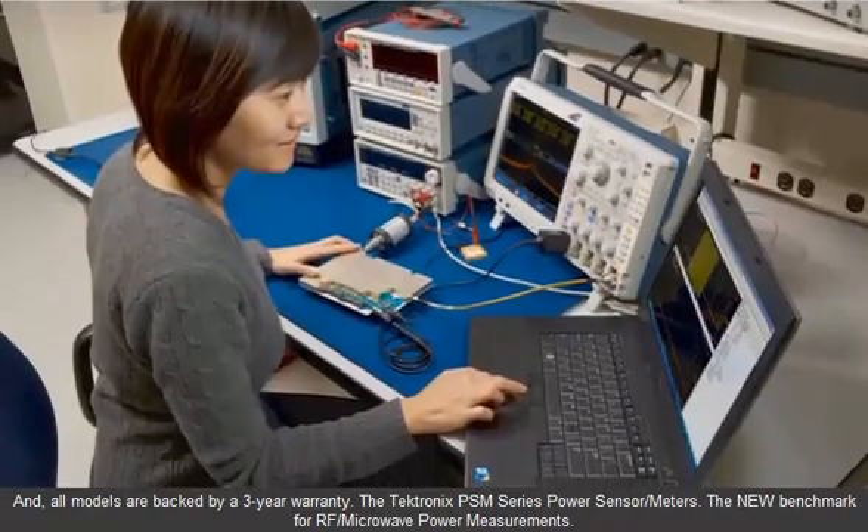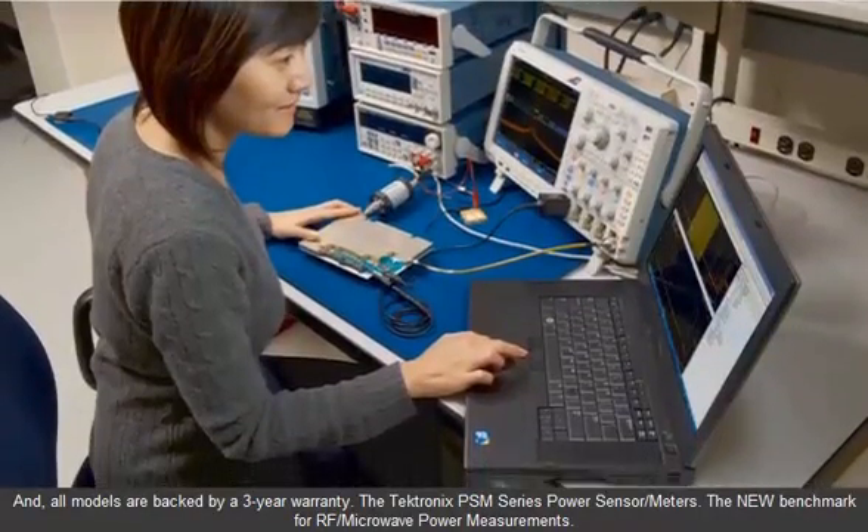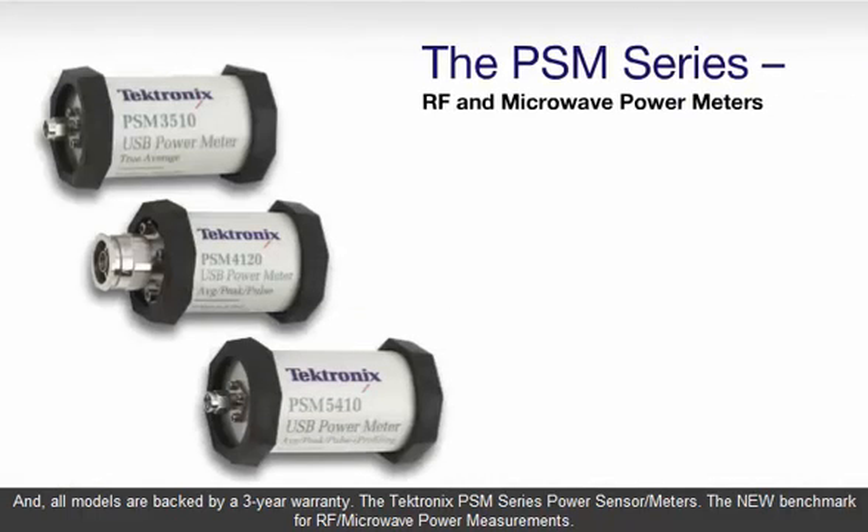All models are backed by a three-year warranty. The Tektronix PSM Series power sensor meters: the new benchmark for RF and microwave power measurements.